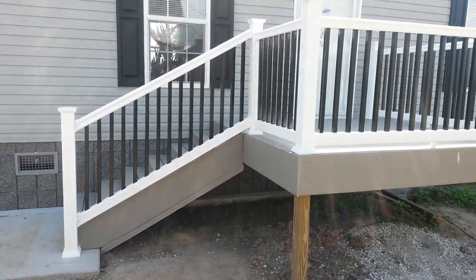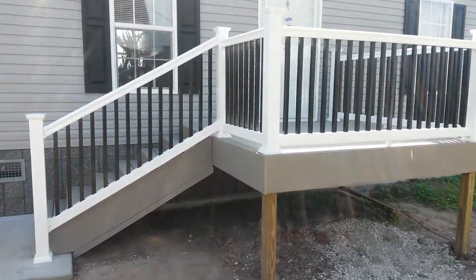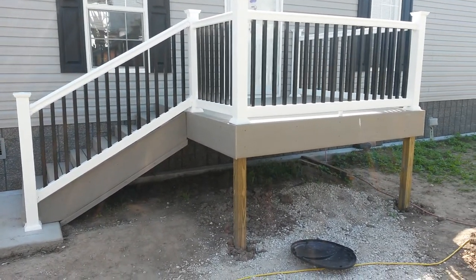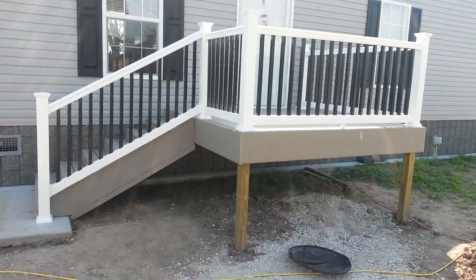That's the finished product of the composite deck on the trailer. If you comment and subscribe, I'll get my next project uploaded. Have a good one.